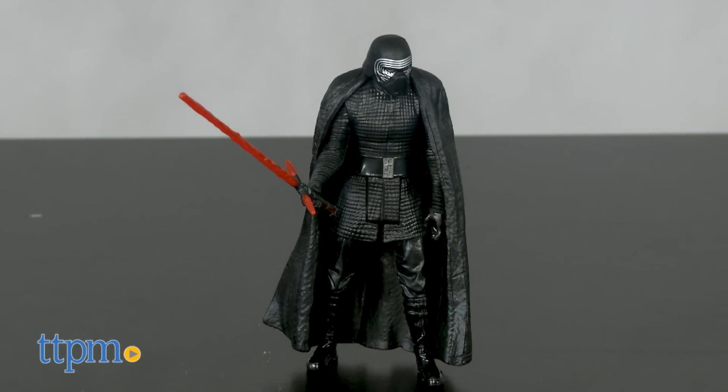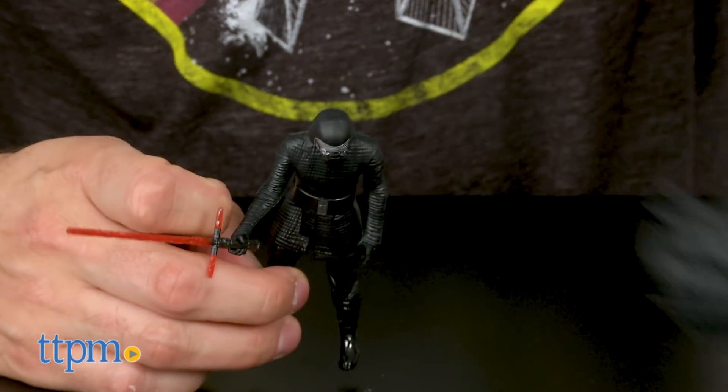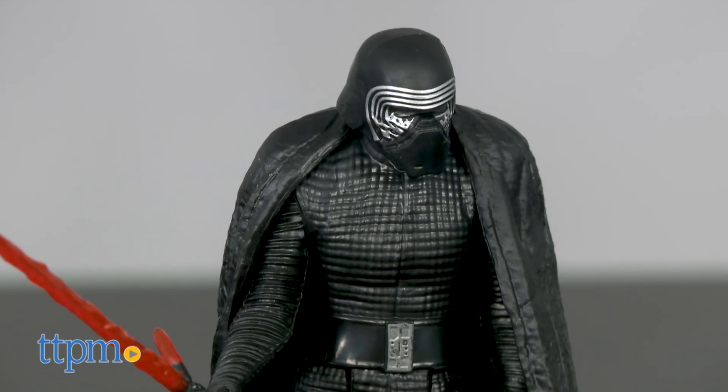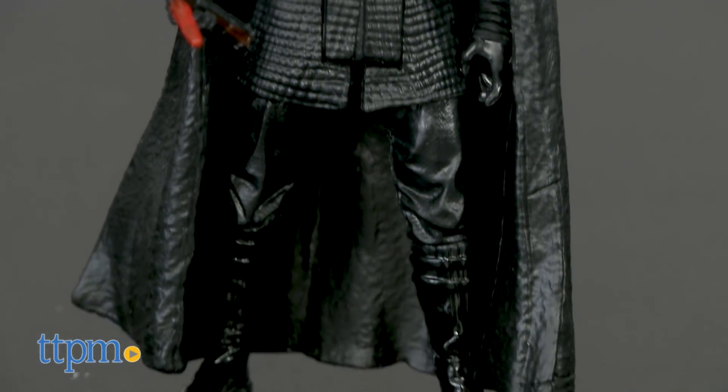The starter set comes with a helmeted 3¾ inch Kylo Ren, as well as his lightsaber and a removable cloak. As a general rule, Hasbro's helmeted 3¾ inch figures tend to look good, and Kylo Ren is definitely no exception. That said, other than his sound clip, he's not very different from the Kylo Ren from the Force Awakens line.